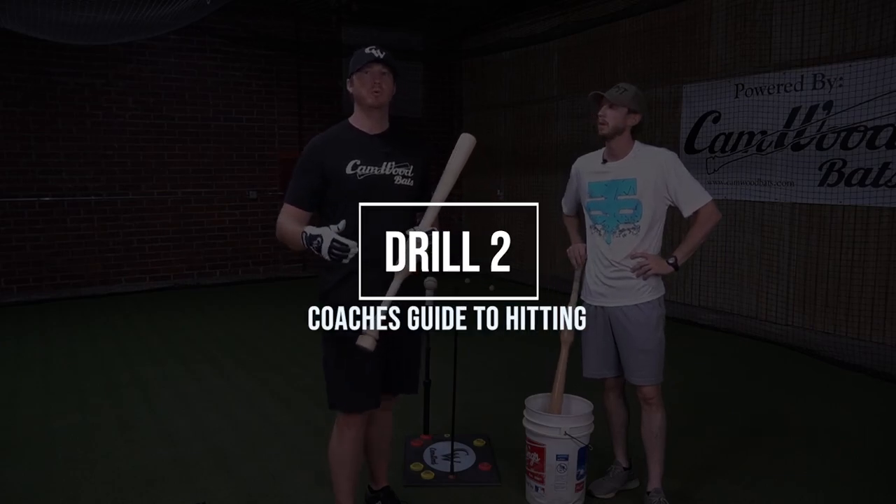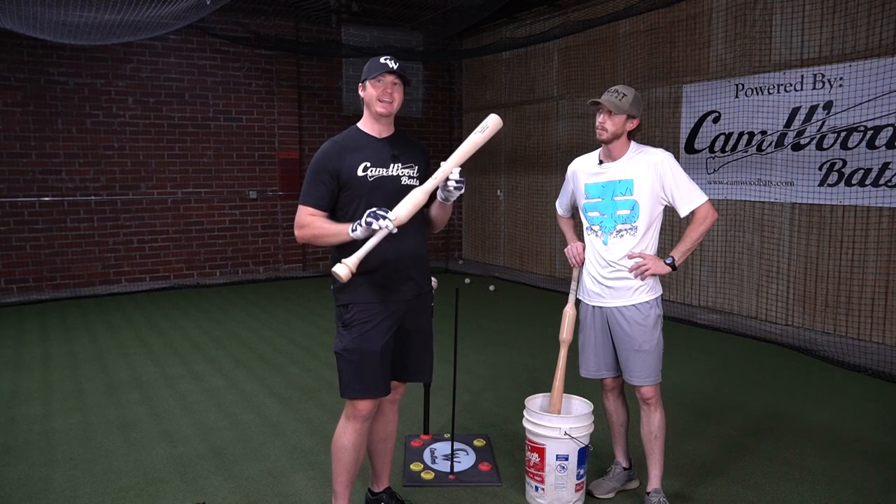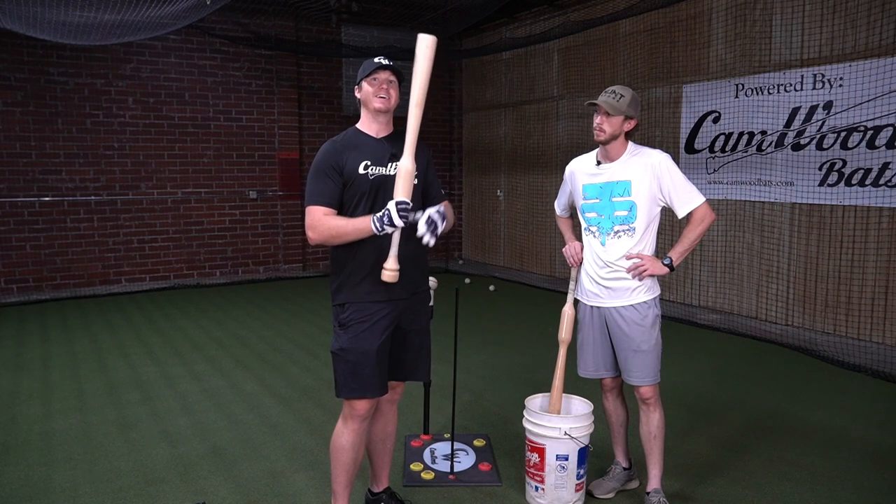All right, so now we're going to get into drill number two, which is going to be the exact same drill as drill number one with the one-hander, but we're adding the big Camwood bat and we're going to add this top hand into the swing.